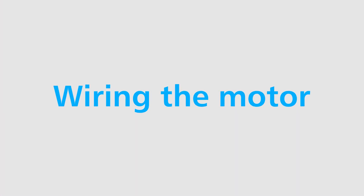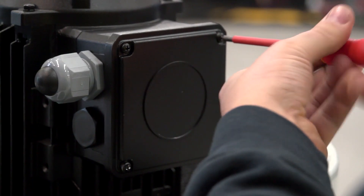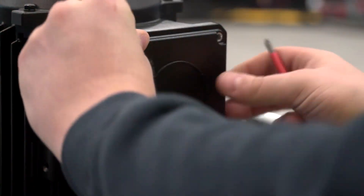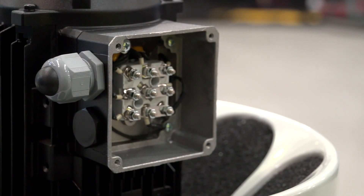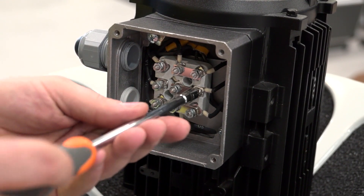Before mounting the unit, you will need to pre-wire the motor. Filter Mist motors are wound for low and high voltage and operate on 50 and 60 Hz, as shown in the table in the installation manual.